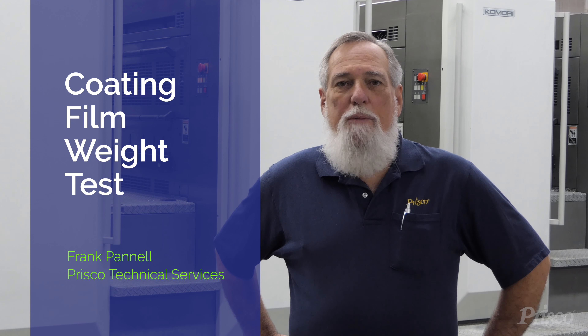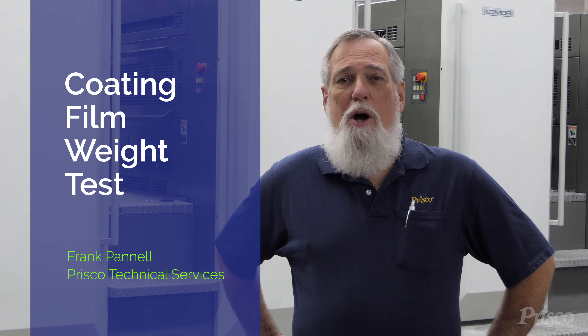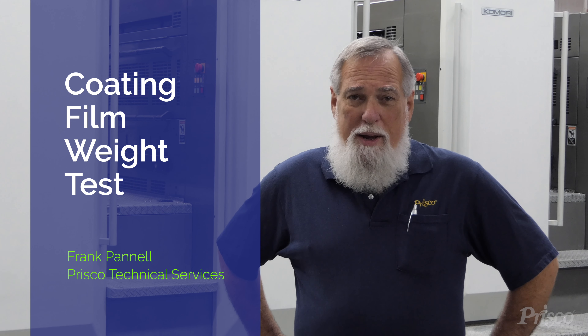Hi, I'm Frank, one of your many Prisco technical representatives. Prisco stands for Print of Service, and I want to talk to you today about a service that we offer.